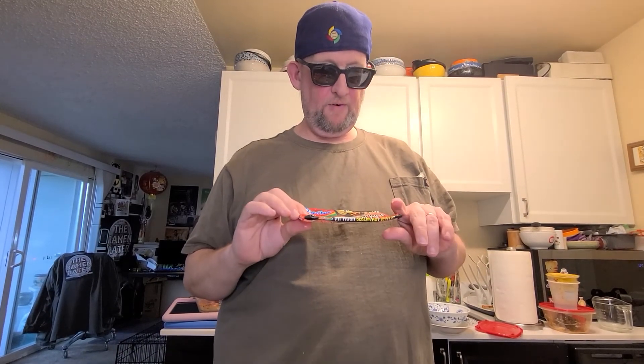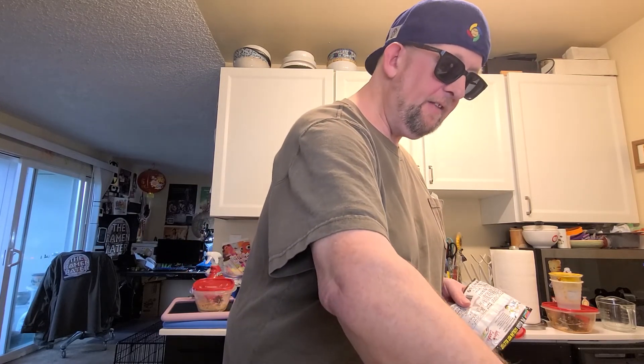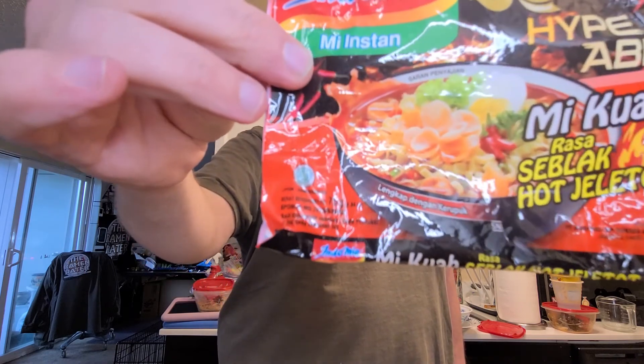The next one you're going to see is this variety that I got from a reader, Ferengi — thank you very much. She sent me a ton of Indomie and other Indonesian varieties. This is Indomie Haip Abis Mi Kwa, which means soup noodle — Rasa Seblak Hot Geledad, which means it's so spicy your eyes will pop out. It's been Hans, your Ramen Raider, wishing you enjoyment of your noodles with deep slurp every day. Have a good one and bye.